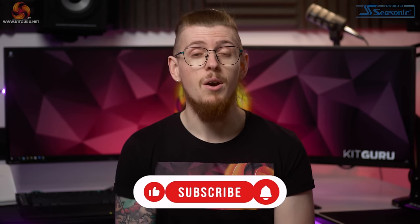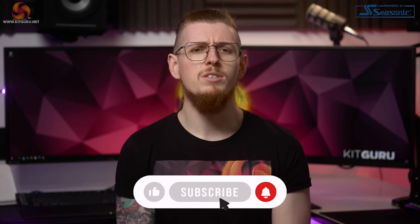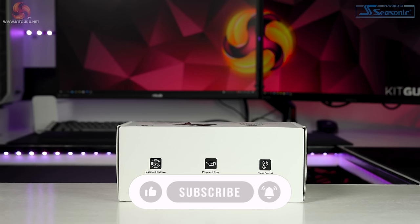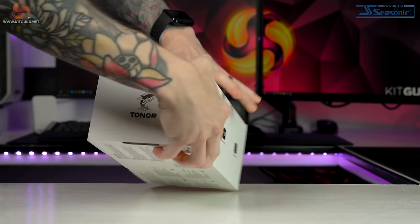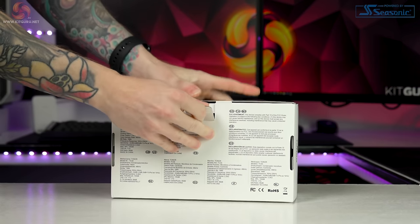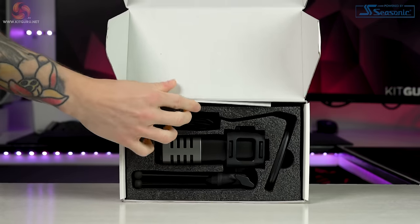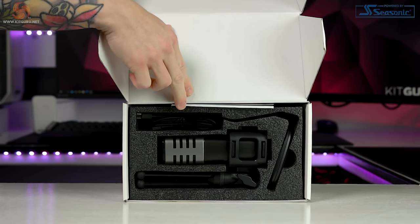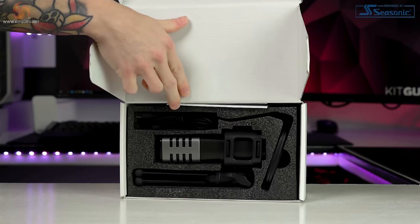Don't forget to like this video and subscribe to our channel for tech-related content, as it really does help to support us. At just $37.99 this microphone is very accessible, but what does it come with? Luckily, Tonor have included everything you need for a truly plug-and-play experience from this USB setup.